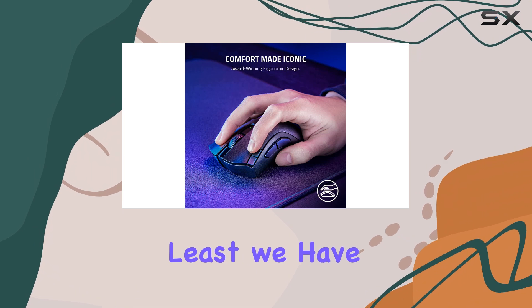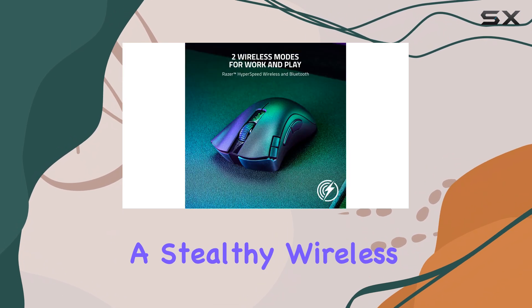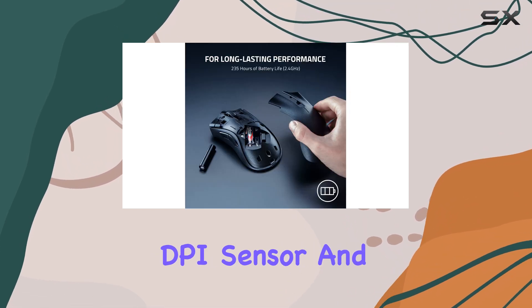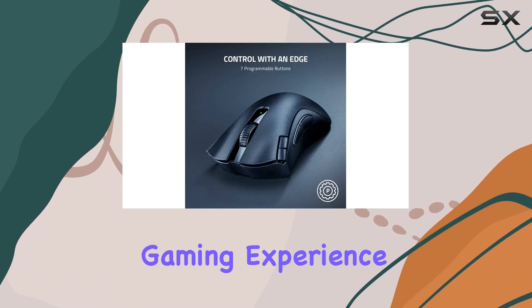Last but not least, we have the Razer DeathAdder V2X Hyperspeed, a stealthy wireless option perfect for dual-purpose use. Its 14,000 DPI sensor and second-generation mechanical switches deliver a responsive gaming experience,